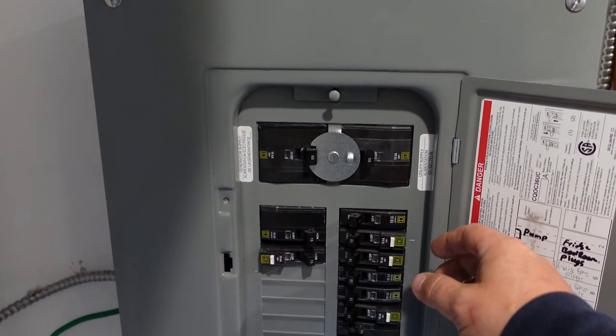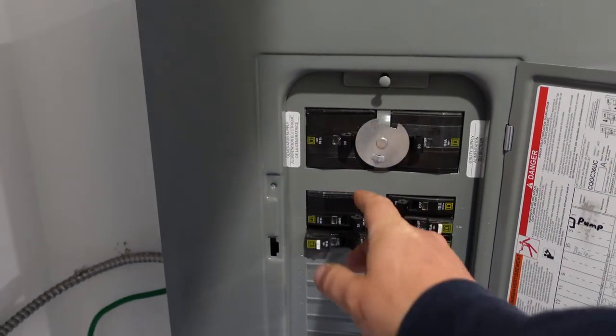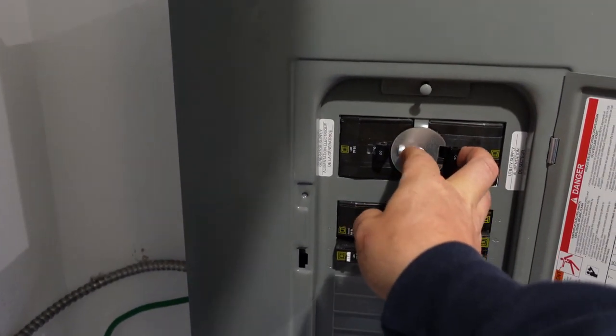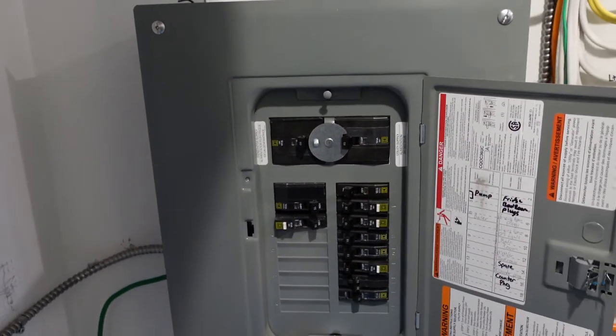When the power comes back on, you can usually tell because the light on your stove will come on or start flashing. What you're going to do is shut the generator power off, flip back over to the utility, and turn the utility on. Then go out and shut your generator off. After you shut your generator off, let it cool down and put it away. Coil your cord back up and you're back in regular utility mode.